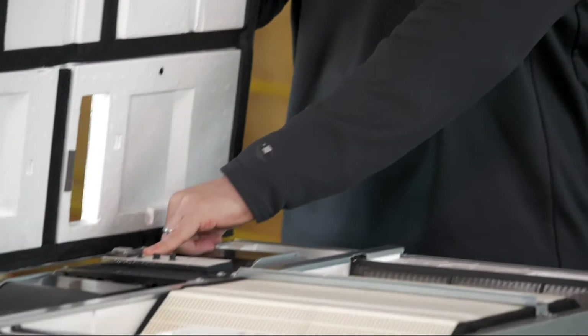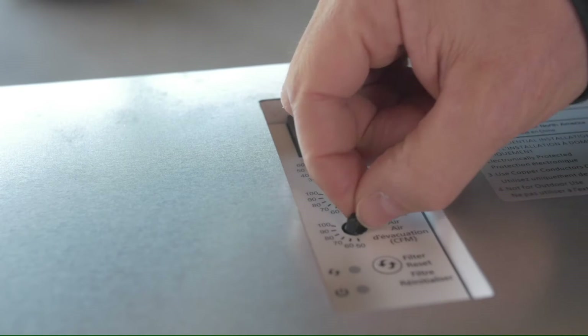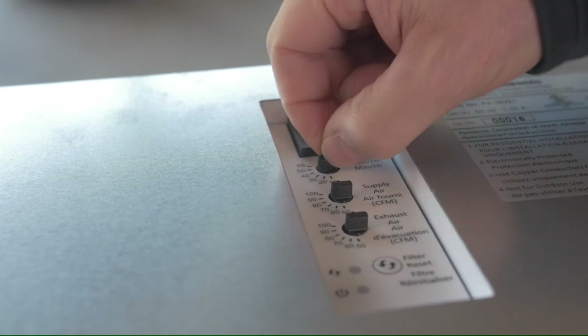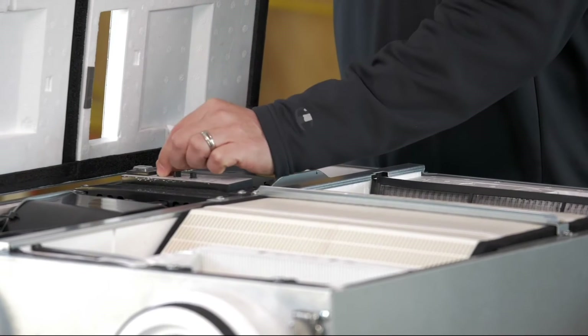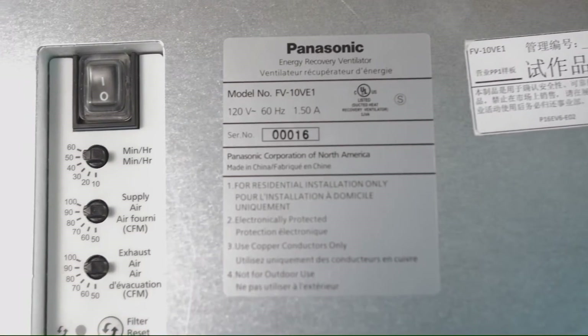The other thing it's got is this timer system. This is going to help you meet code by varying the amount of time this fan is going to run over the course of an hour. We can click this right here and it can go from 10 minutes per hour anywhere up to 60 minutes per hour in 10-minute increments — a lot of adjustability.